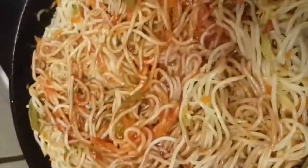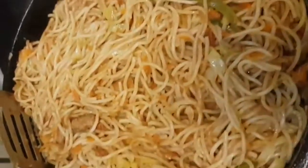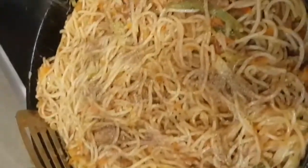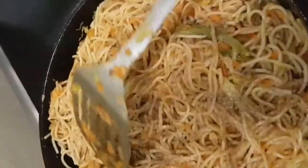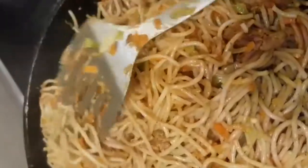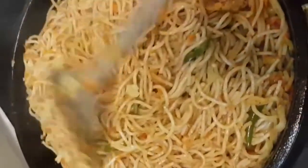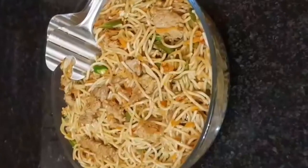Let's mix in the black pepper. Mix in the oil — I will make it a little bit. My spaghetti is ready.